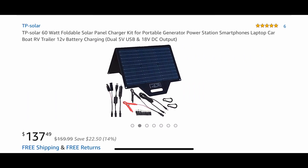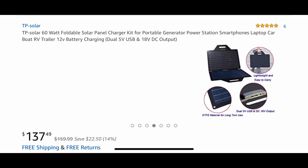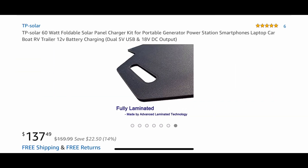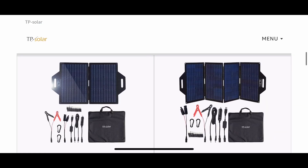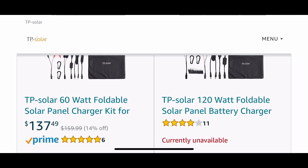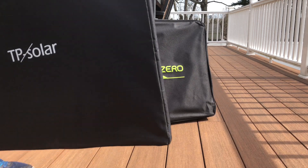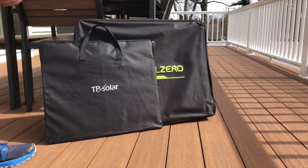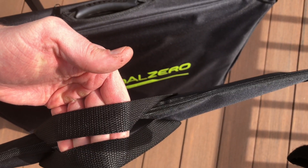That brings us to the TP Solar panels we're covering today. I found these on Amazon — I picked up the 120-watt version, which is currently out of stock, but I paid $225 for it. The 60-watt version — essentially half as many panels — goes for $137 right now, so a really good value.